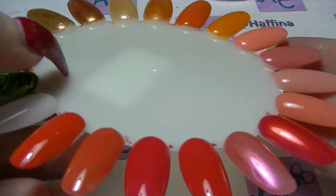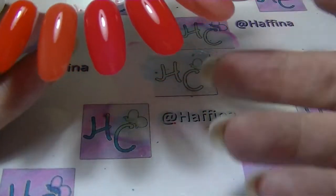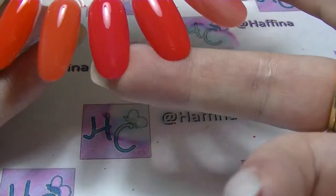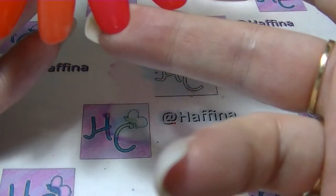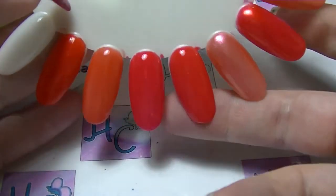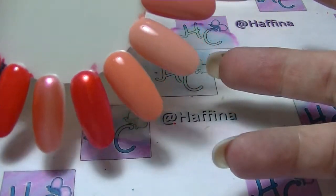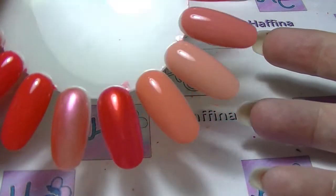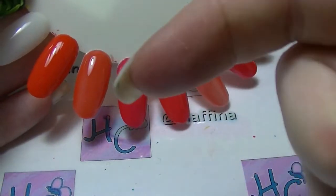The Maybelline Color Show Urban Coral and L'Oreal So Chic Pink ended up being the most similar of all the pairs. Bye!